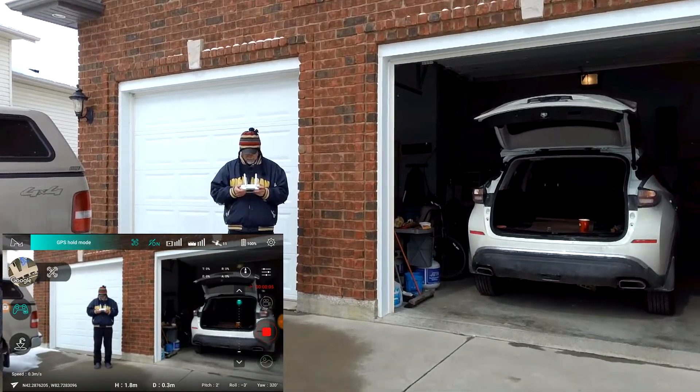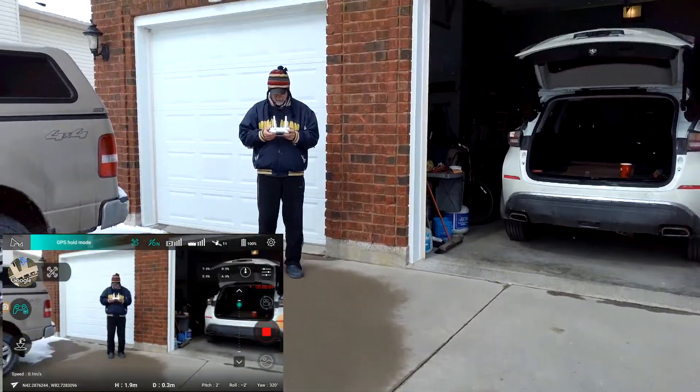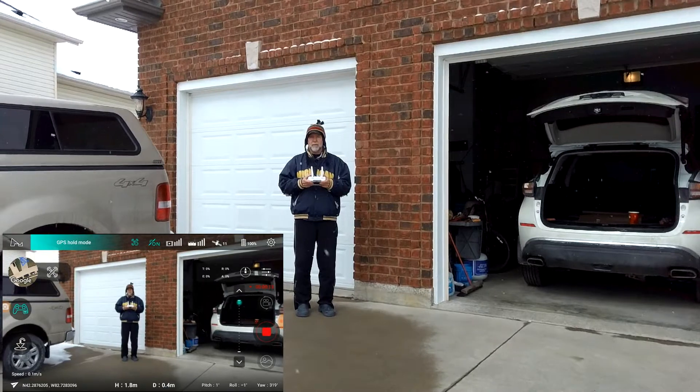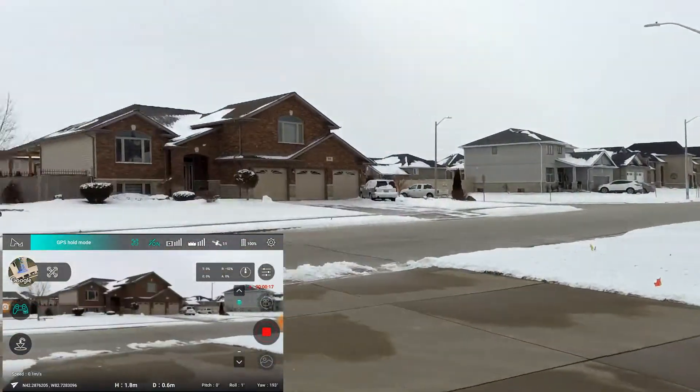Let's just remember this: if I go forward, it goes down, and cold goes up. Let's turn it around and we're going to go up 50 meters or so. Once you get it flying, it's not too bad.